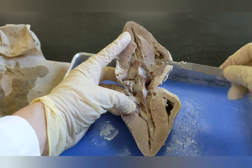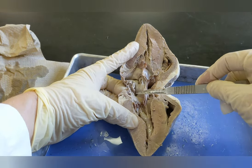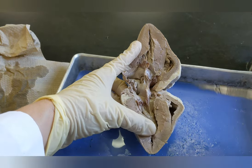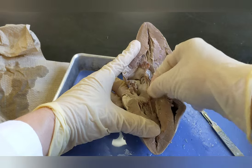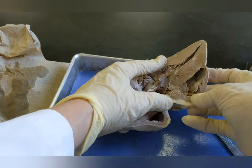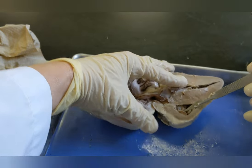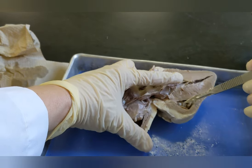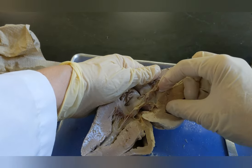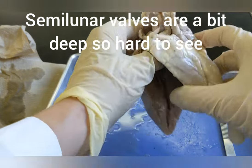Your atrioventricular valves are the only ones you'll be able to see — the valves between the atrium and the ventricle. The valve on the left side of the heart, between the left atrium and the left ventricle, is known as the mitral valve or the bicuspid valve. The valve consists of flaps and strings; the strings pull on the flaps to open and close the valve. On the right side it's harder to see the valve, but the valve between the right atrium and the right ventricle is the tricuspid valve. Both of those valves let blood go from the atrium into the ventricle and keep it from coming back. You're probably not going to be able to find the aortic valve or the pulmonary valve — those are the semilunar valves and they are very hard to locate during a dissection.